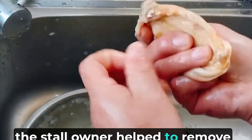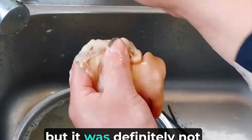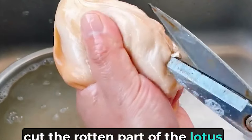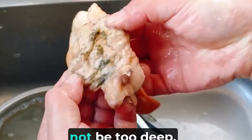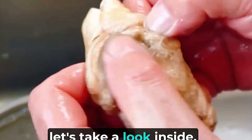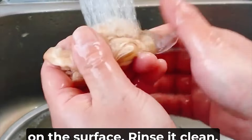When I bought it, the stall owner helped to remove the intestines and gills, but it was definitely not thorough enough. Next, cut the rotten part of the lotus stick to remove the silt inside. The places with silt will not be too deep, so just cut it shallowly. After opening it, let's take a look inside — there is still a lot of sludge on the surface.